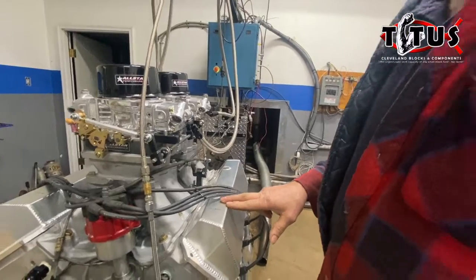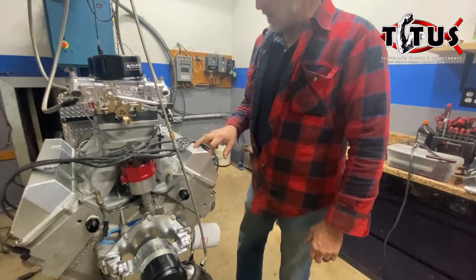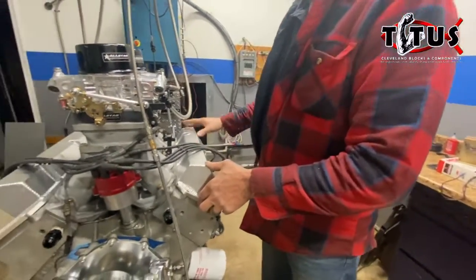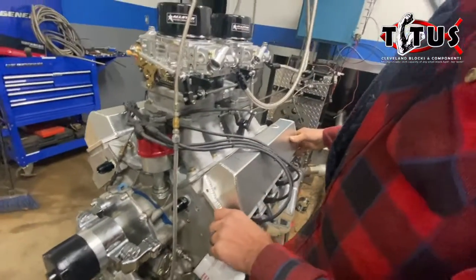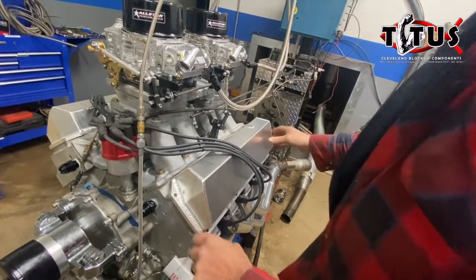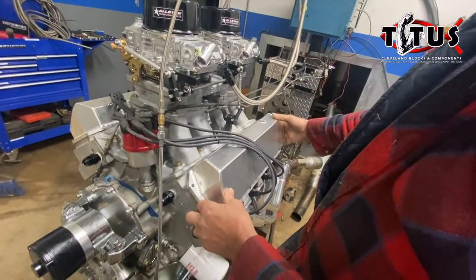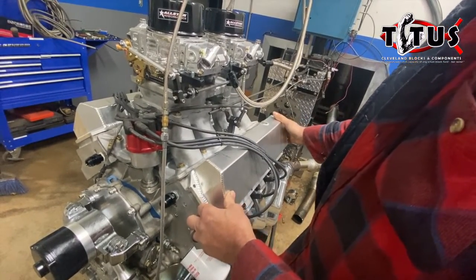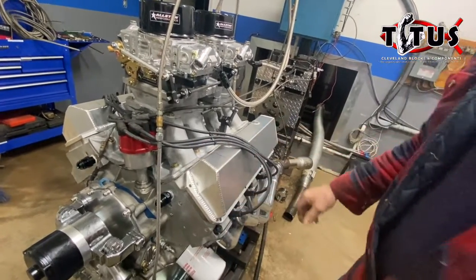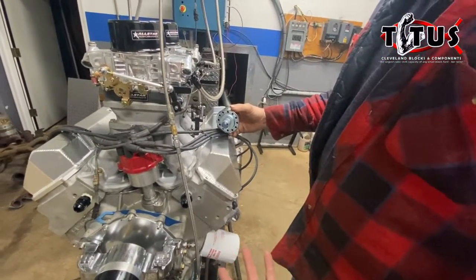The last two things I have left to do are hook up the water lines and put the holes in the valve covers. I like to get my valve covers without any holes in them so that I can put vents, fill bungs, or anything like that where I want to. If an engine is going to use a vacuum pump, we don't necessarily put anything in the valve covers except filler bungs — so no vents.